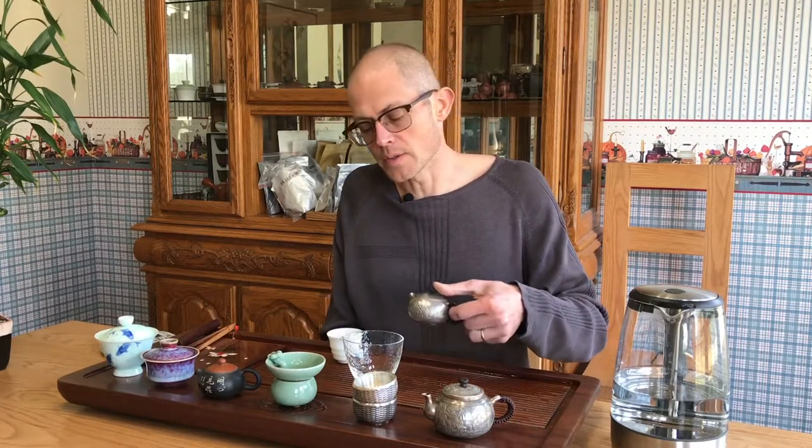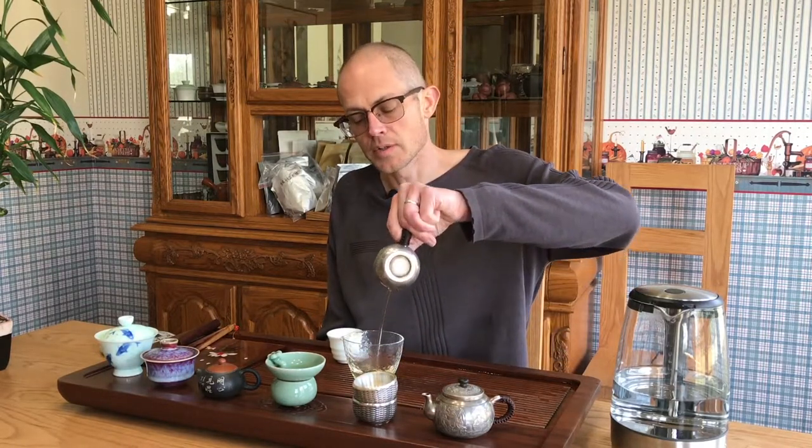The interesting thing about these mixed leaf varietals — and another one would be like Yi Bang or Mang Zhi in the Yiwu area — these Zhong Xiao Ye Zhong varietals tend to have a higher level of aroma, more sweetness, less bitterness, some astringency but less than the pure large leaf varietals.